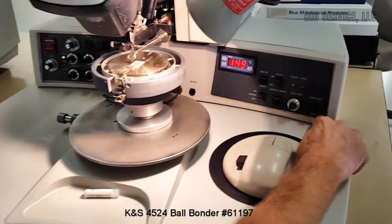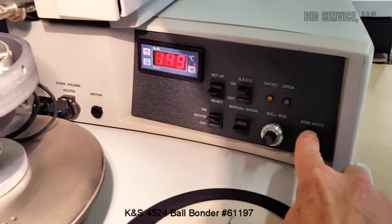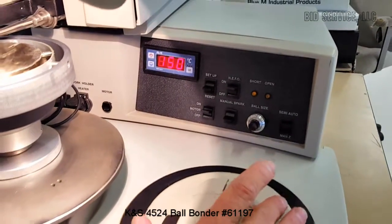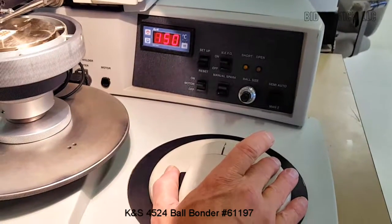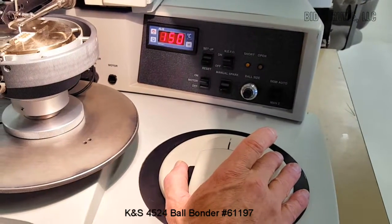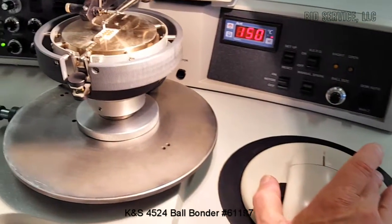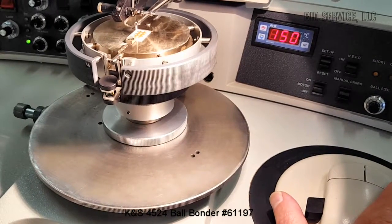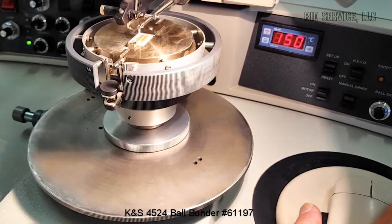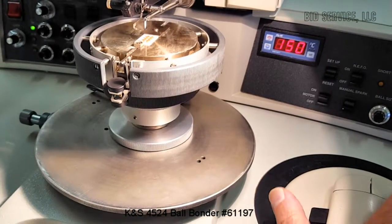We're in a semi-automatic mode here. We also have a manual Z mode — when doing manual Z you'd be using this little black knob on the side of the Chessman. You press down and that'll actually move your head up and down, controlled by how far you press in on that black button, so you can slowly come down. It makes the first bond, and once you start doing a manual bond you'll have to complete the sequence by doing your second bond. I'll come down slowly and make the second bond.